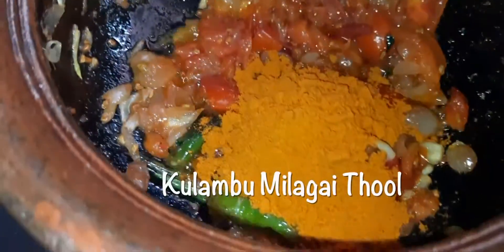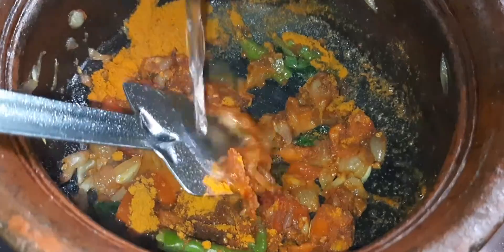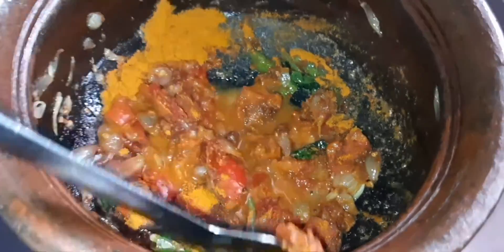Add 2 tbsp of olive oil. Put the olive oil in a bowl. Add 1 tbsp of olive oil.